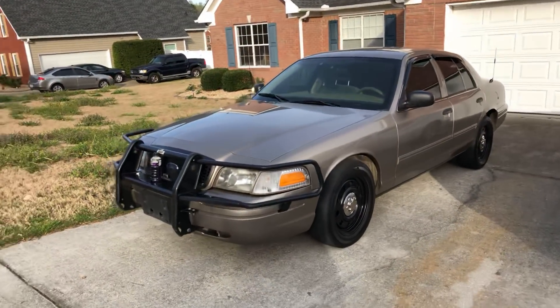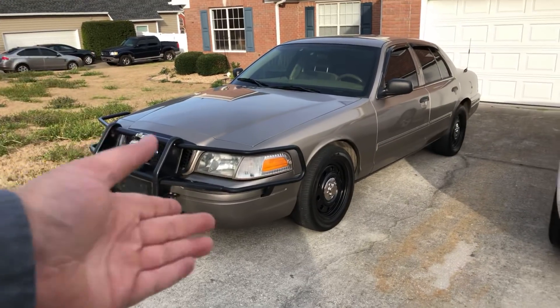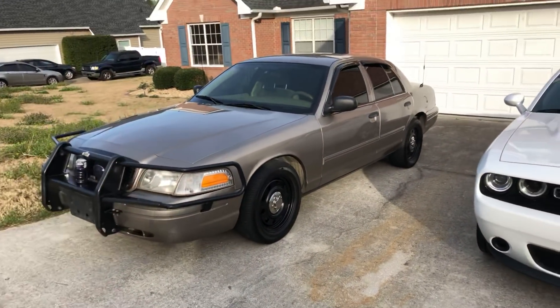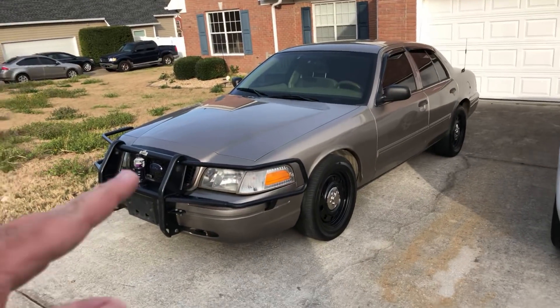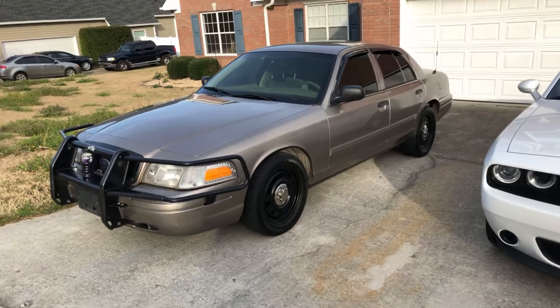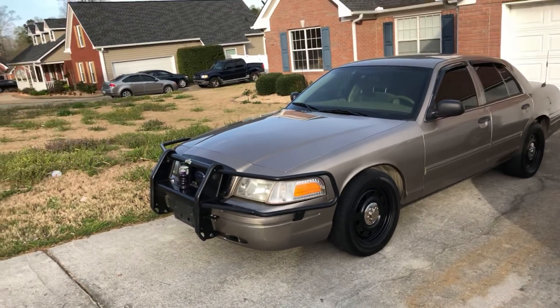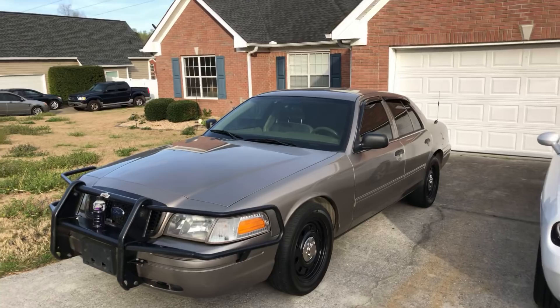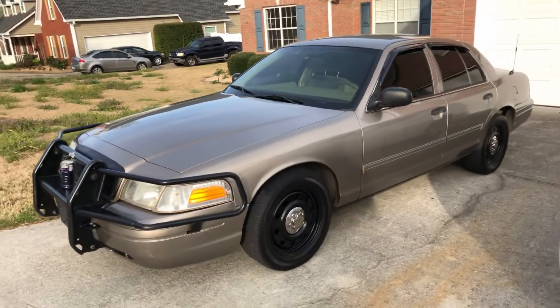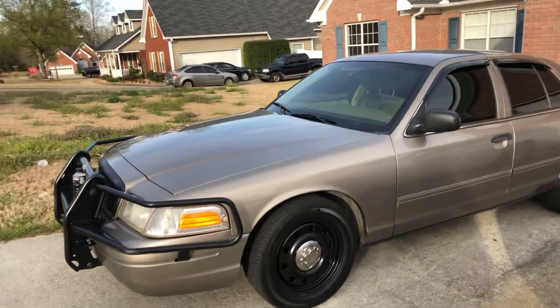You're probably thinking, Rob, you bought a police car. Yeah, I bought a used police car — it's not the first one I've owned. This is number six now, but there's a business reason for it. We bought this car because we are going to start doing oversized wide load escorts.